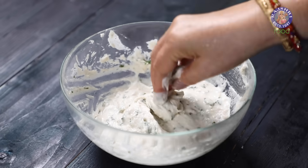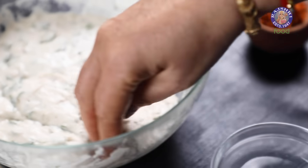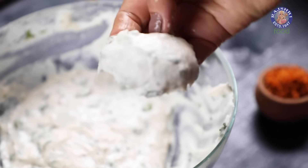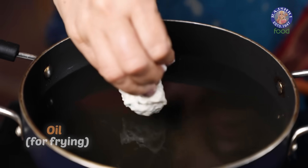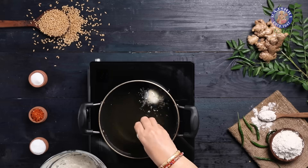To make the Bonda from the batter, I am firstly wetting my fingers, then scooping out a small portion of the batter one by one so that it doesn't stick to my fingers, and releasing it into oil on heat. The oil is on medium heat.